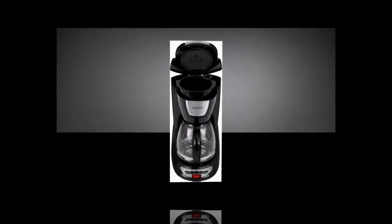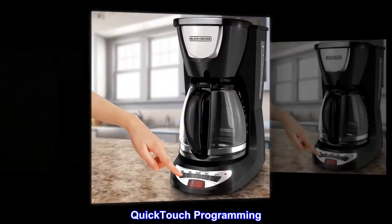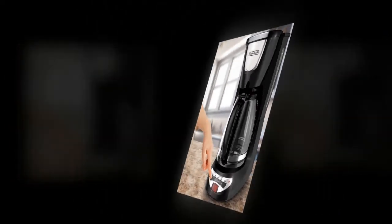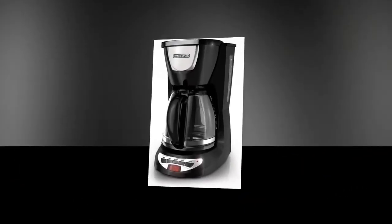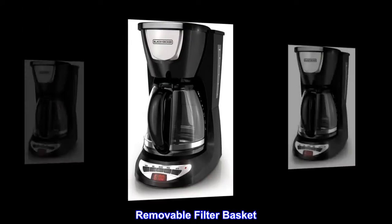Features include: programmable clock, auto brew, optimal brewing temperature, quick touch programming, sneak-a-cup feature, two-hour auto shut-off, non-stick keypot carafe plate, and a removable filter basket.